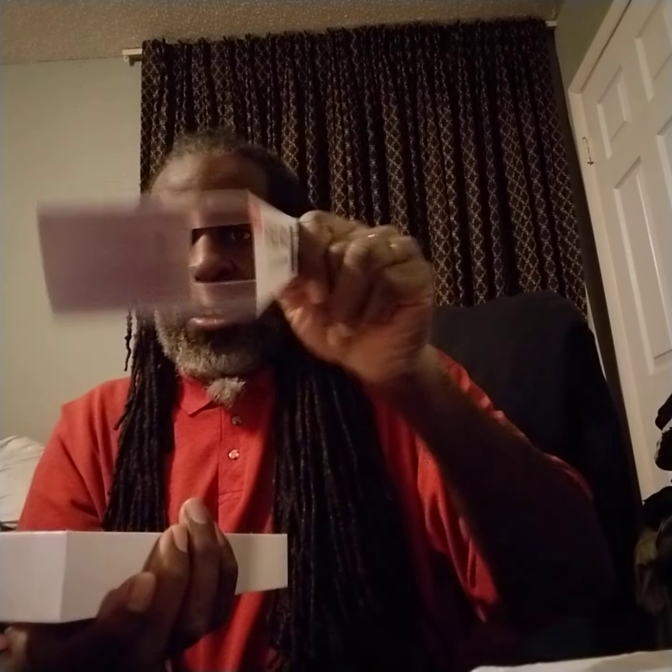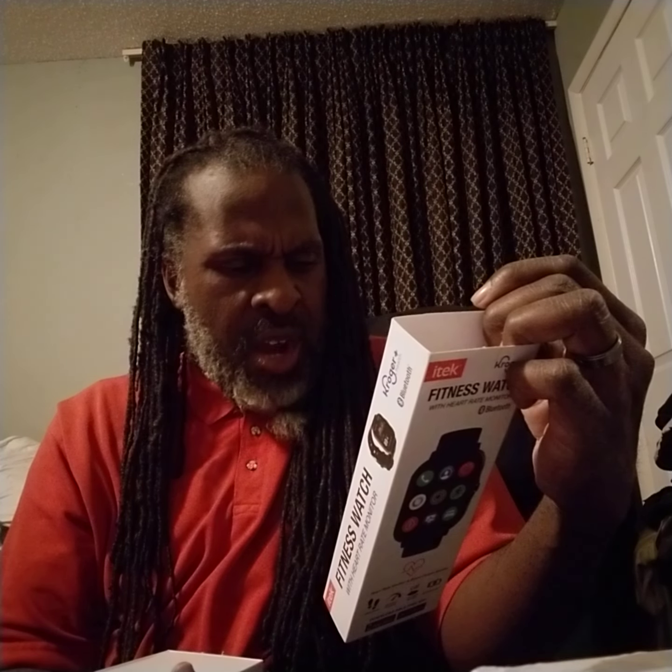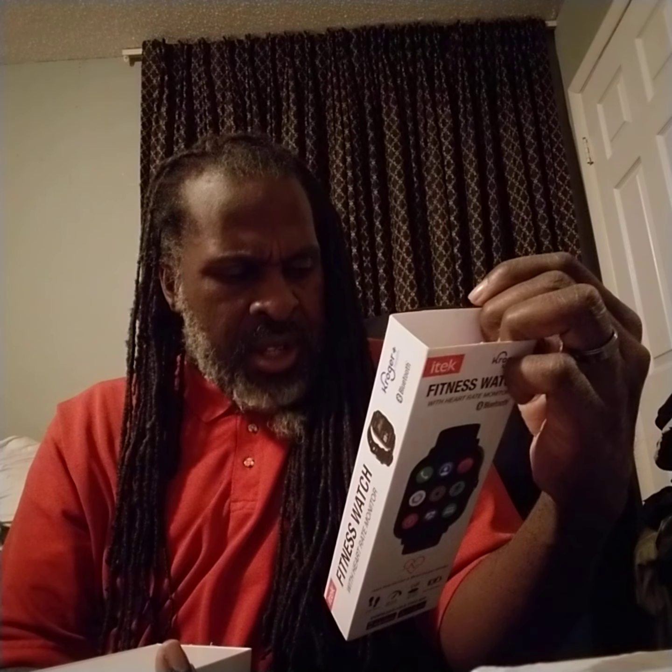All right, as you can see the net box all around. This is supposed to be a fitness watch with a heart rate monitor and Bluetooth. Here are all the features — there are about 15 of them. It says: 1.694-inch touch TFT color screen, alternate white watch band also included. Tracks activity and sleep data, built-in heart rate sensor and blood oxygen monitor, activity mode, tracks steps, distance traveled, calories burned, and sleep mode tracks sleep quality.